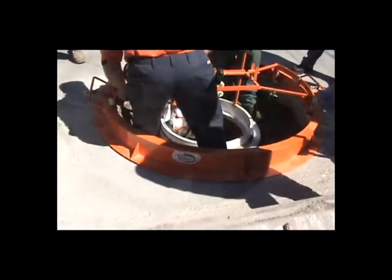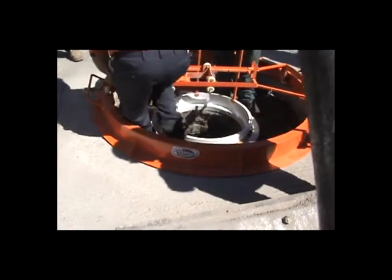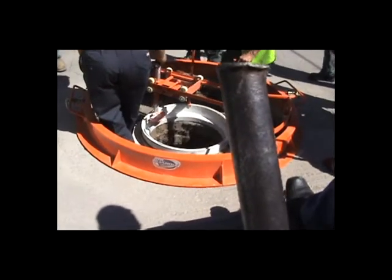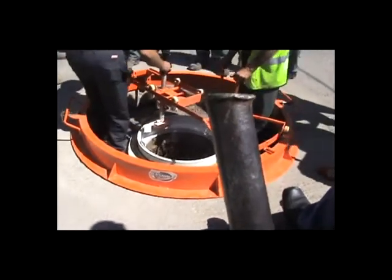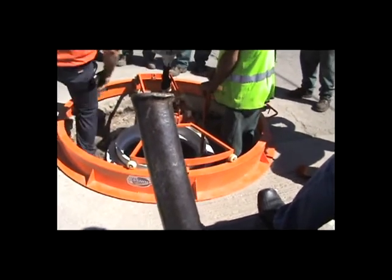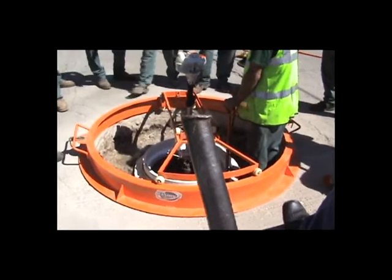Now they're using the ring saw to rebuild the manhole. They won't be using any concrete or brick — no precast concrete rings or brick and mortar. It's all going to be done with our plastic insert liner.